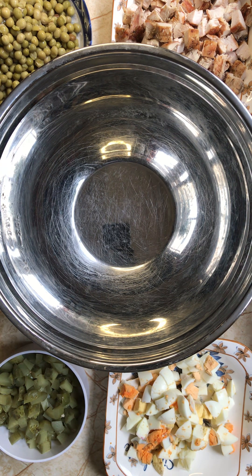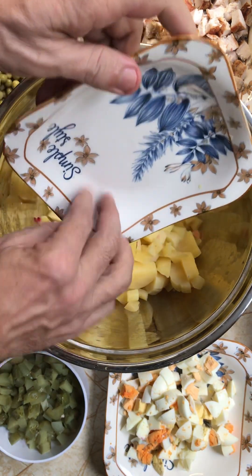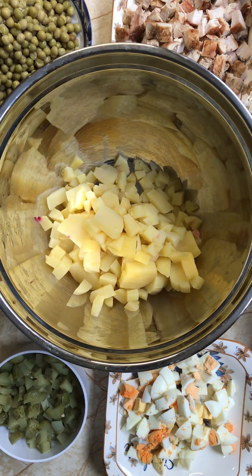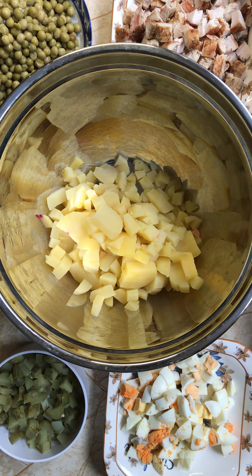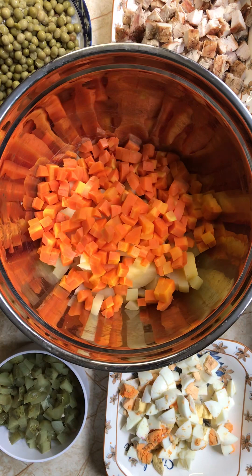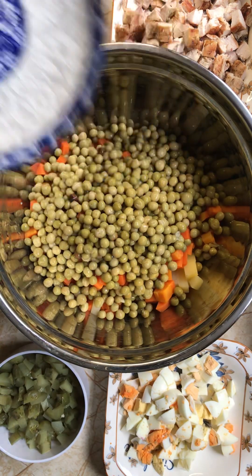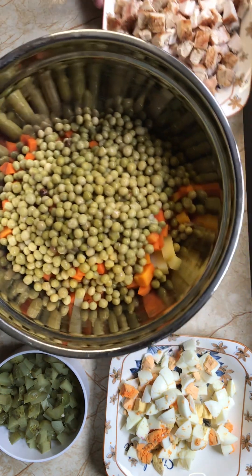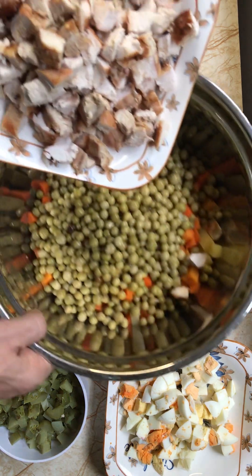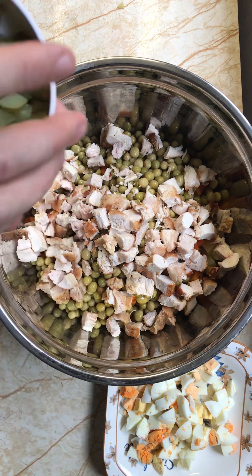Let's do it! First we put our potatoes, our carrots, our green peas — wow, look at this friends, super delicious — then our meat and our pickles.